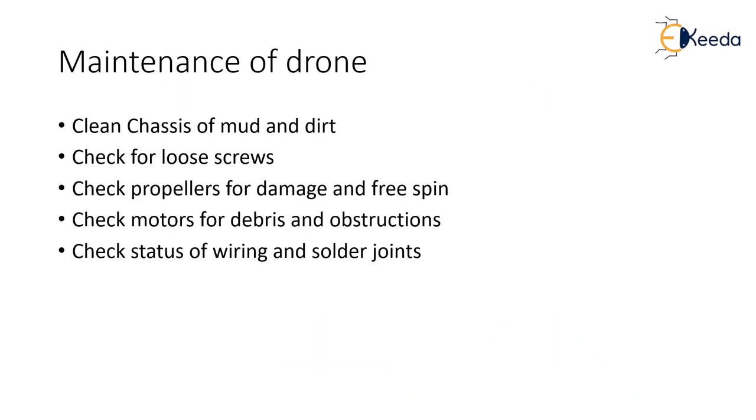What are the maintenance requirements of the drone? First, the drone pilot has to make sure that the casing of the drone is clean from any mud or dirt. Depending on where the drone pilot is flying, the drone always has a small amount of dirt or mud accumulated on it. In order to avoid any accumulation of mud and dirt, which can lead to a problem later on, the drone pilot has to make sure that the casing of the drone is clear from any mud or dirt.